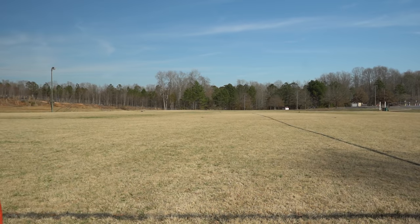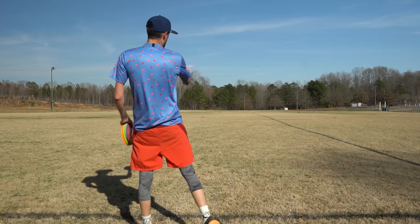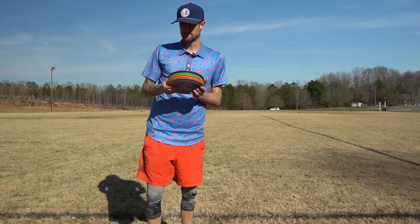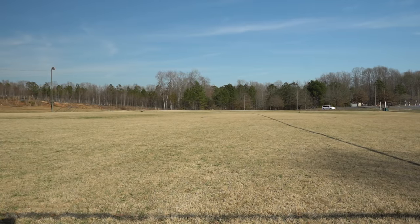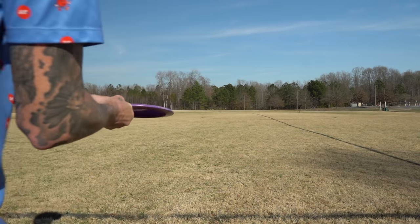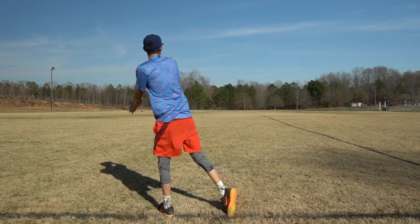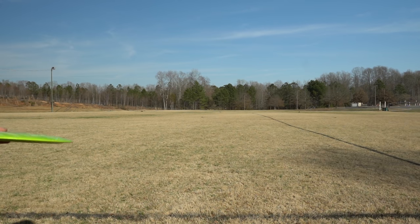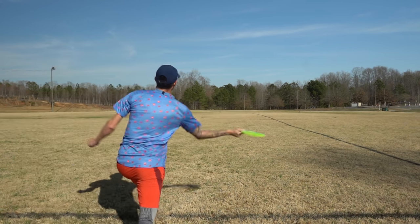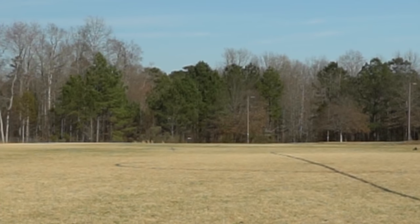I'm recording these last couple in HD instead of 4K so I can slow it down and really watch — hopefully after the fact I can talk about things I'm doing wrong. I really want to try and break 400 again. I'm going to throw this Grace into the headwind on a tiny bit of hyzer. Wow, that's a beautiful flight — really got to fight to stay underneath the wind here. Oh, that's a bomb!